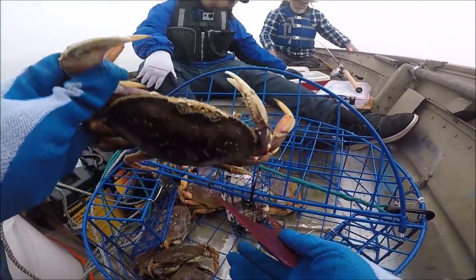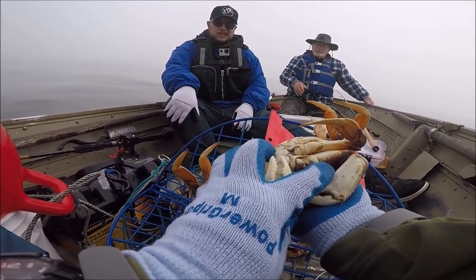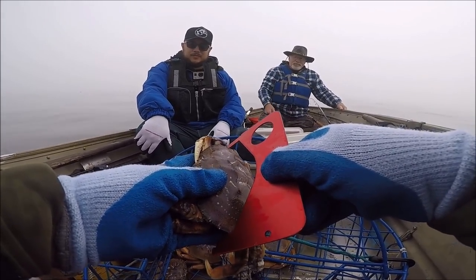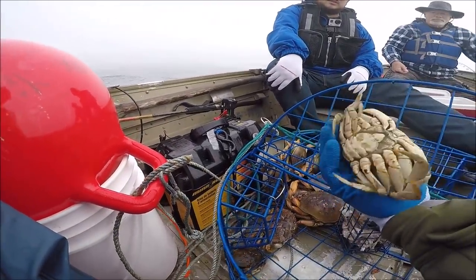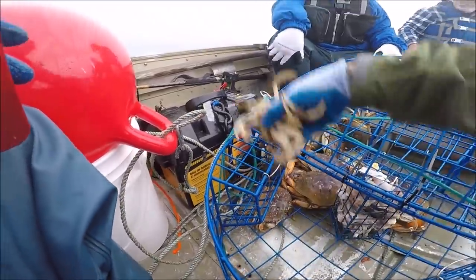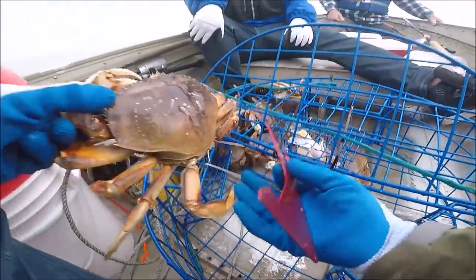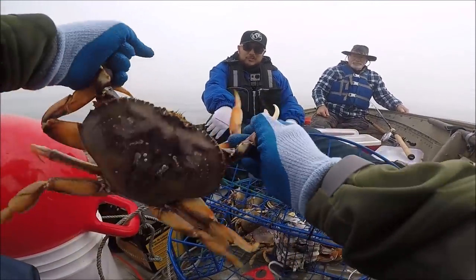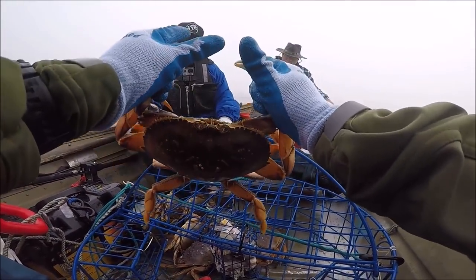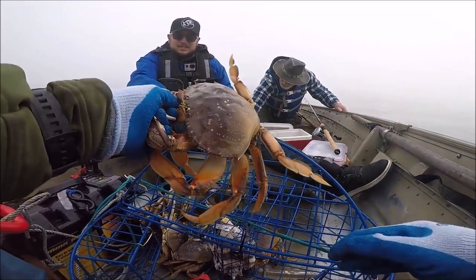That's a male — you know how you can tell, Mando? When the tail is kind of thin, that's a male. See, that's a female — the fatter tail. When they get grabby like that, grab their claws right away. Once you grab their claws they can't do anything. That's the business end right there. You can grab both claws with one hand like that.